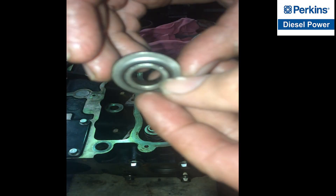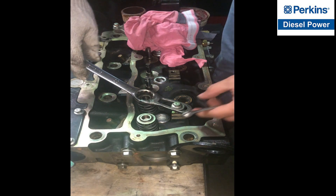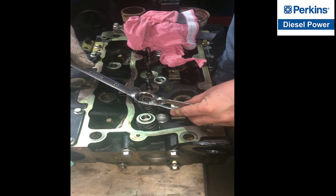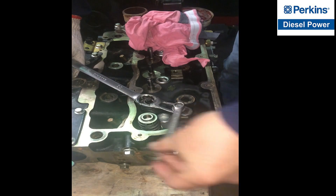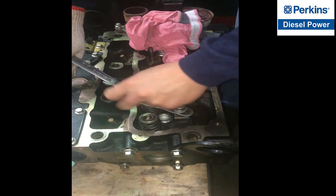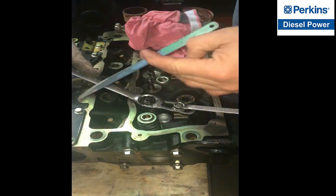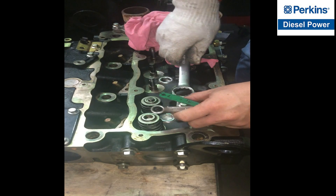This is the valve spring retainer. I am using a fabricated valve spring compressor — I am still comfortable using this kind of fabricated valve spring compressor. We have to make sure that the valve locks are securely fitted.